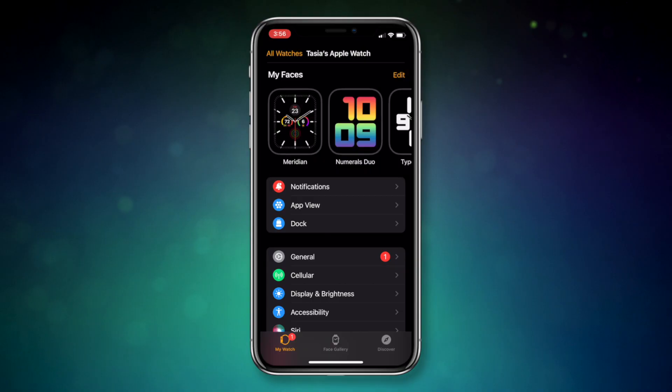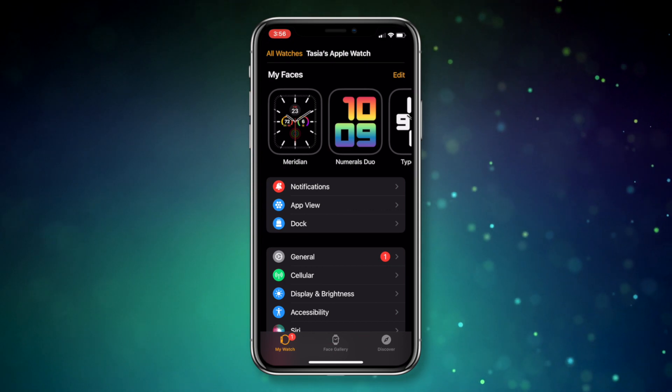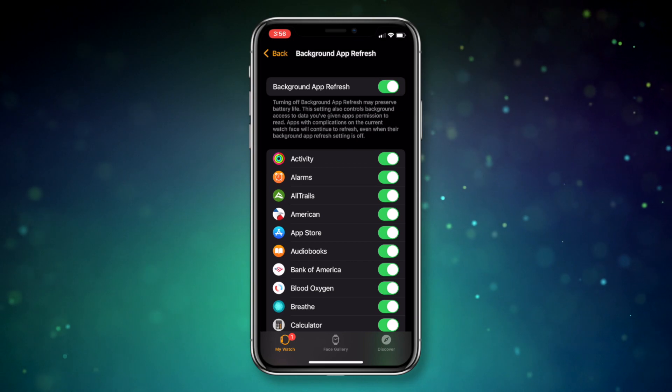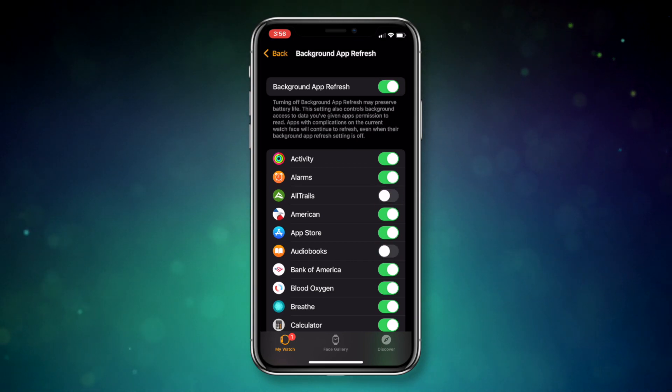Apple Watch battery saving tip number 2: disable Background App Refresh. Just like on iPhone, Apple Watch is automatically set to update apps in the background even if they aren't open. Warning: if you disable Background App Refresh, some Apple Watch fitness data won't automatically sync to your iPhone. But lucky for you, you can pick and choose which apps you want to refresh in the background. Just head to the Watch app on iPhone, select General, then Background App Refresh, and simply disable any apps you don't want refreshing in the background.